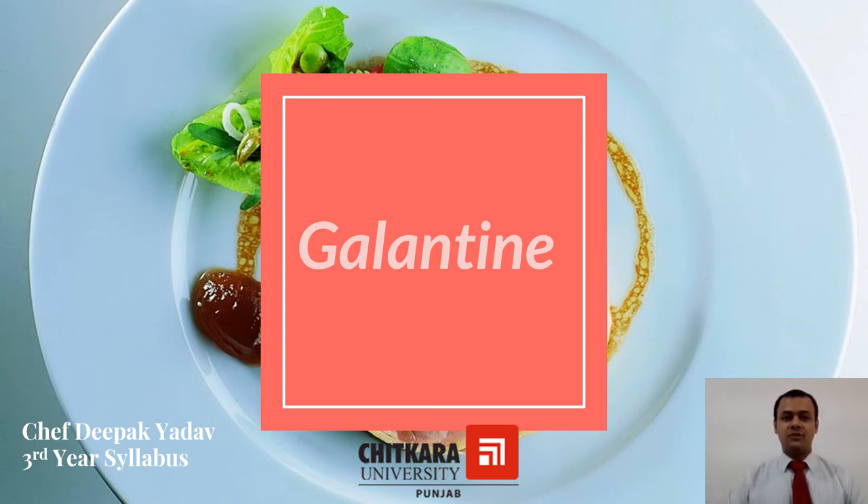Hello everyone, welcome to Chitkara University. My name is Shep Deepak. Today we are going to learn about Galentine.